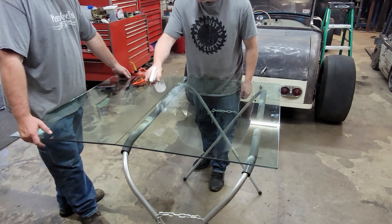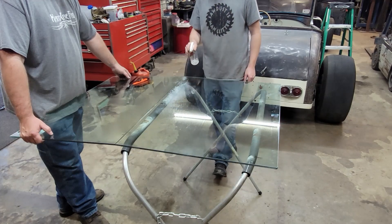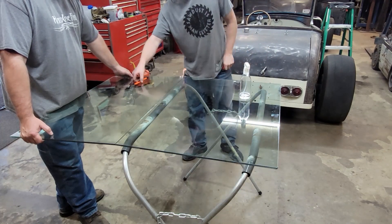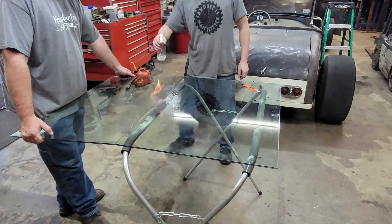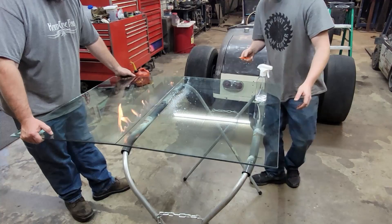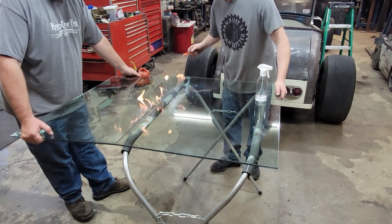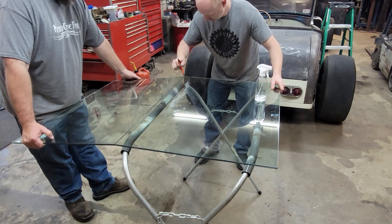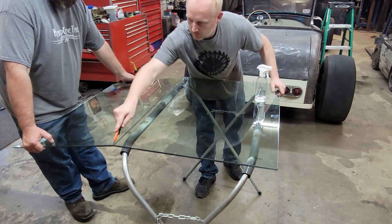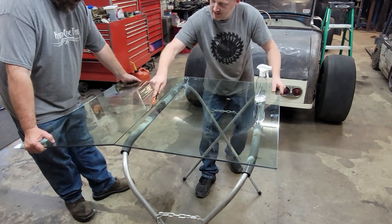We are going to cut the lamination in between the glass — with fire. We're not technically cutting it with fire. What we're really doing is taking the two halves of the piece of glass, putting alcohol on there to heat it up. The heat allows it to stretch and fold down, giving you enough of a crack to actually run a knife through and cut the laminate.